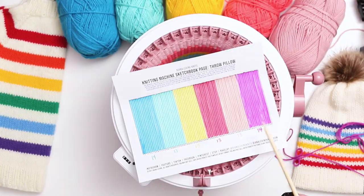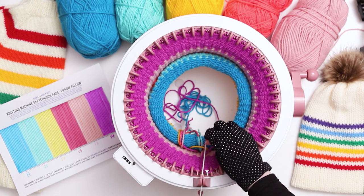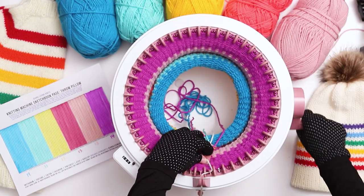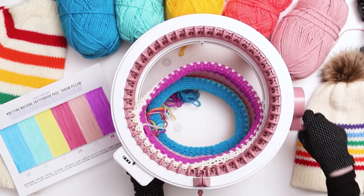For the last stripe I'll be using magenta, and for rows 67 to 80 I'll be knitting 14 rows. I just finished my last row of magenta for a total of 80 rows for the entire pillow. I'll switch back to scrap yarn, making sure to cut a really long tail in the magenta to use for seaming up the side later. Knit 5 rows in the scrap yarn, then cut a short tail and crank the machine a few more rows until the work falls off the needles.